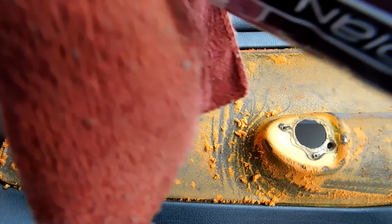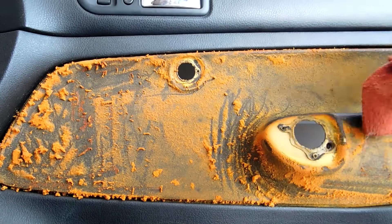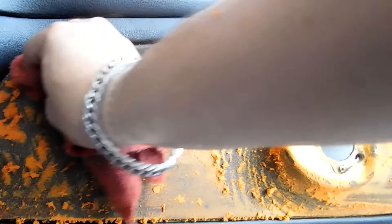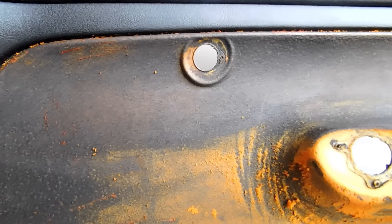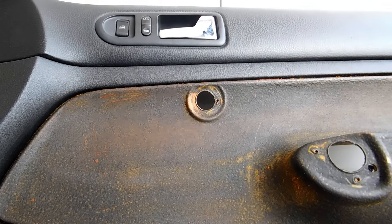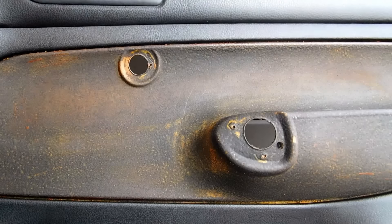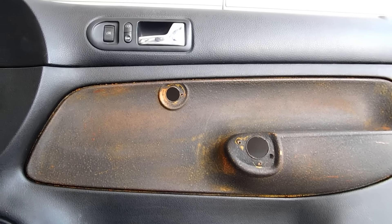Now we will take a cloth — not standard solvent, but American-grade solvent — to make it easier to remove the glue and be able to continue working with the piece. This is how the piece looks: clean and free of adhesive.